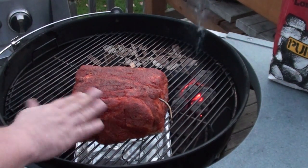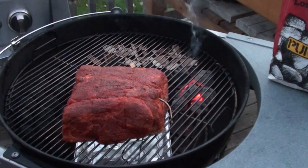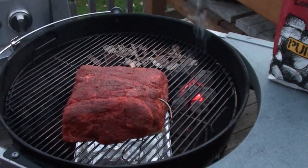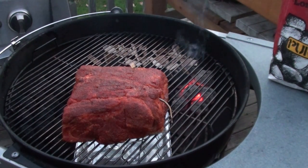What we're cooking up is a seven pound pork butt roast, covered with Tasty Licks Flying Swine pork rub, a water pan underneath, and a Maverick ET-732 all set up to keep an eye on the temperatures.